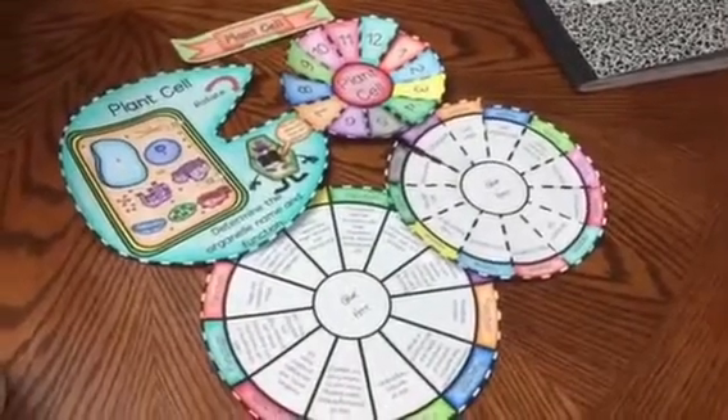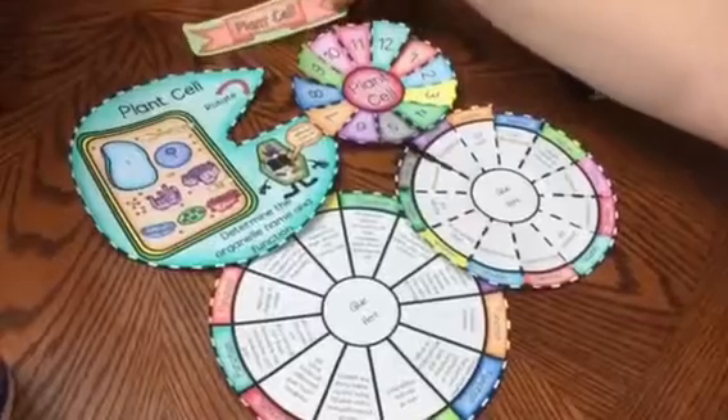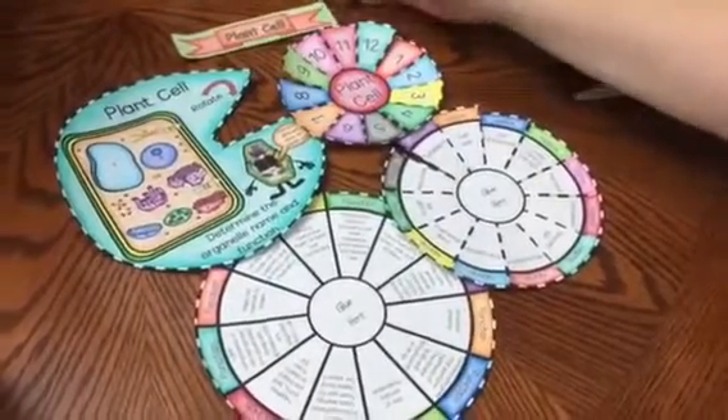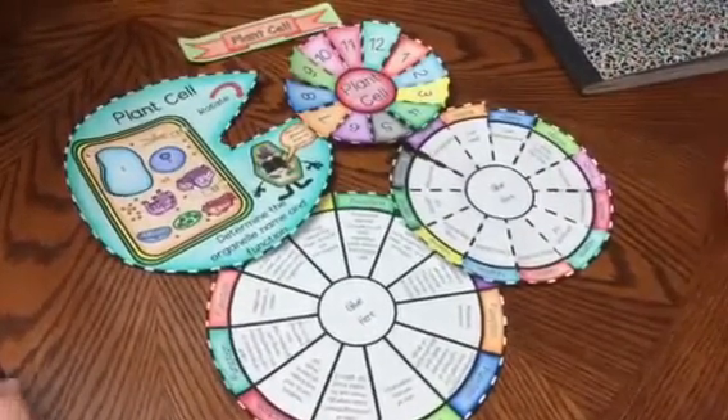So as you can see, I have cut out the four wheels and I have cut out my title. You can use this if you are pasting the foldable in an interactive notebook. If not, that's not necessary.